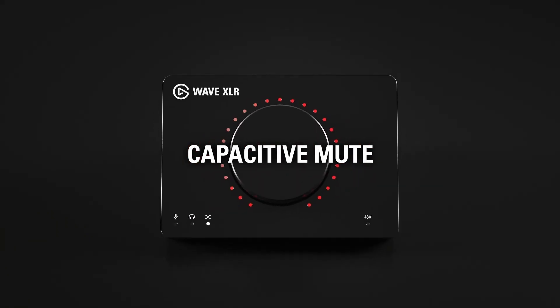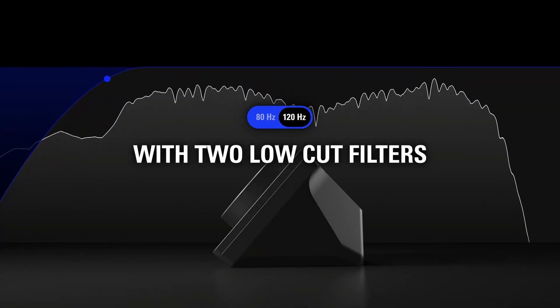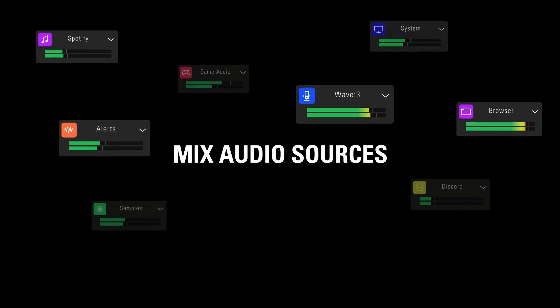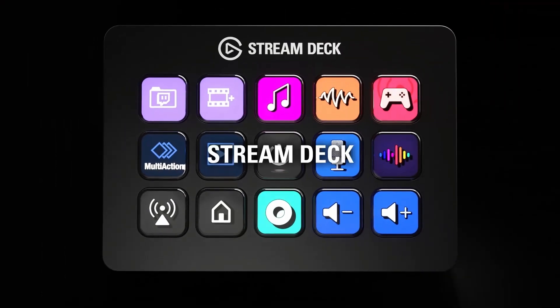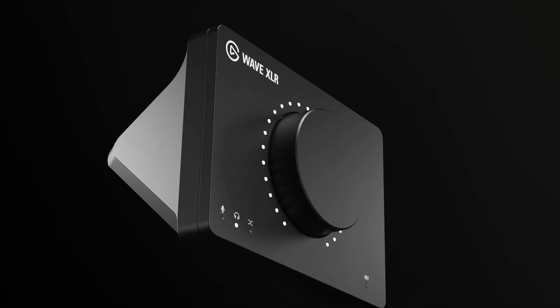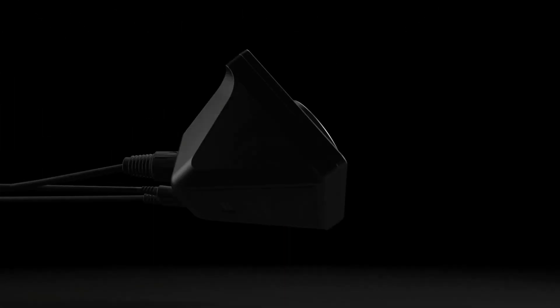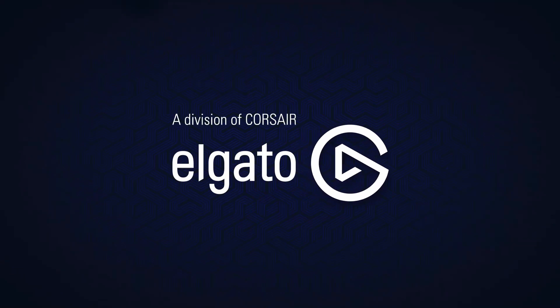Another cool feature is its mute button — a simple tap on the back will mute your microphone, and you can visually see it is muted when the volume dial turns from white to red. It has an XLR input and a USB Type-C for power. The Elgato Wave XLR is an excellent addition to your streaming setup and an easy-to-use digital mixing solution, available for just $160.